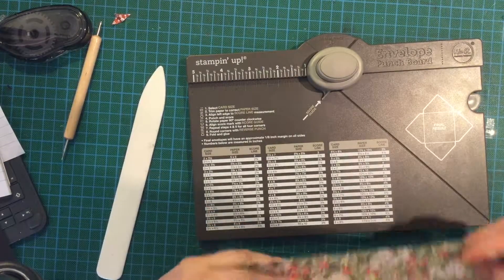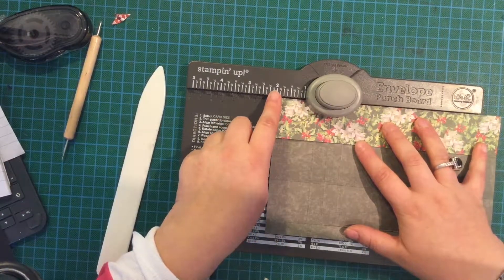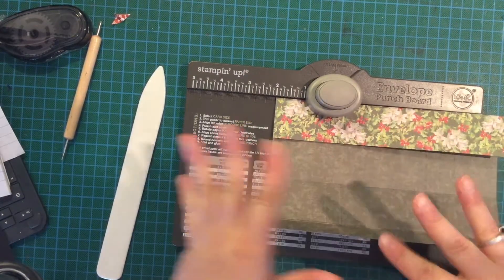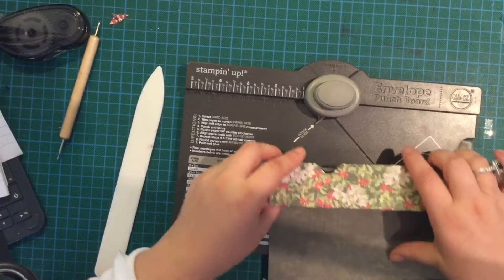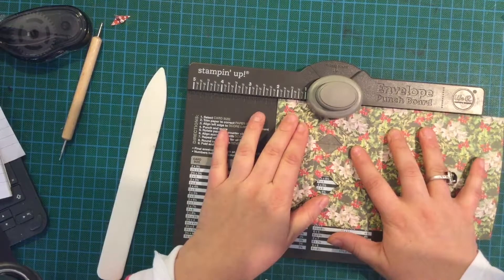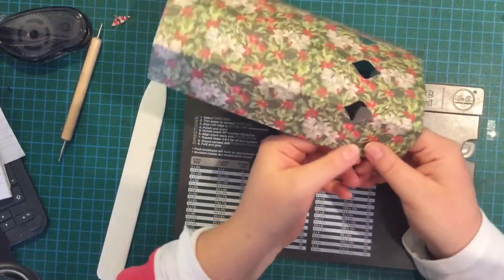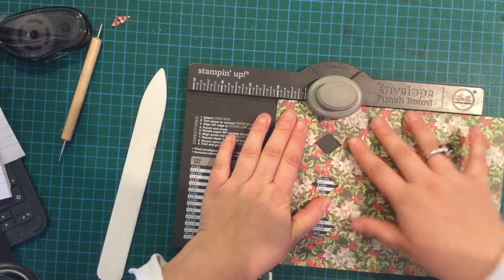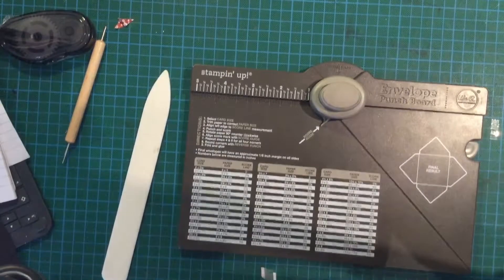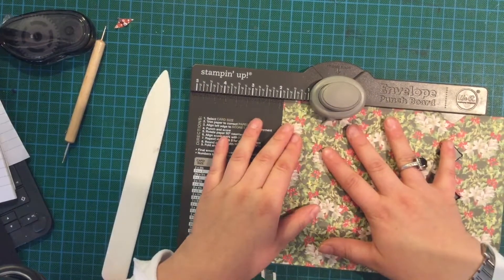What you're going to do — I hope you can see these score lines — is punch at two inches, which is where that middle line is. As long as you're punching on that middle line. Now that is tough paper because this is such nice paper, so you're going to do that all the way along. If you don't have a punch board you can still do this — you'll just have to go in and do a snip. Then flop that over and do that there, lining it up at two and going all the way along.